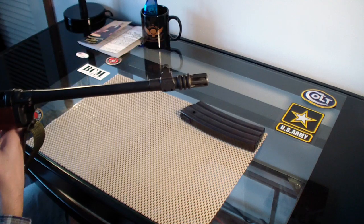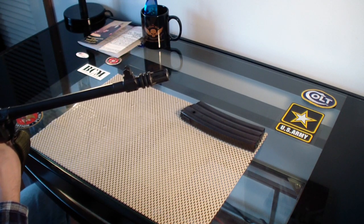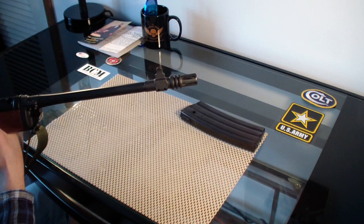I think the front sight makes it look really nice with the flash hider. It's like an M16A2 flash hider — that's what it kind of resembles — but the front sight is part of it.